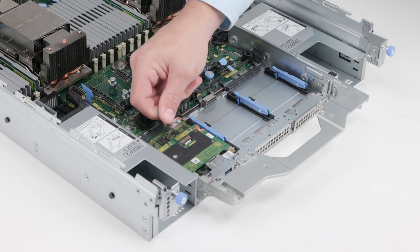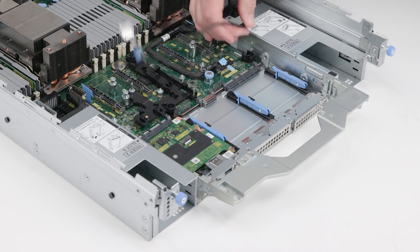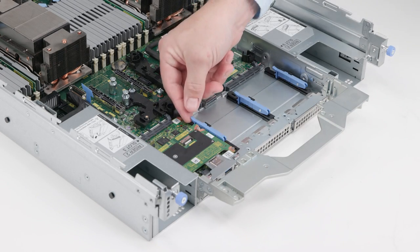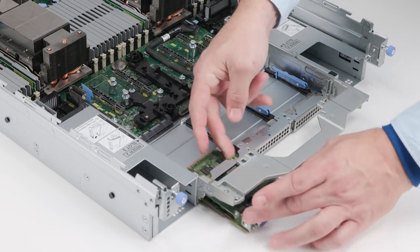To remove the DC-SCM, disconnect the data cable connected to the attic board. Then lift the blue latch to disengage the board and slide it out of the system.